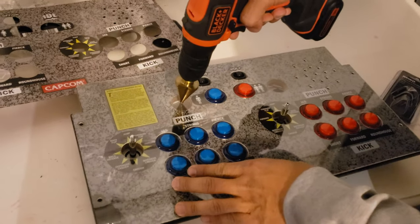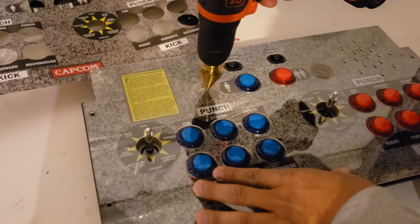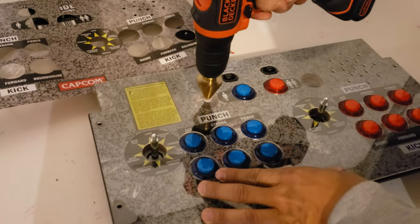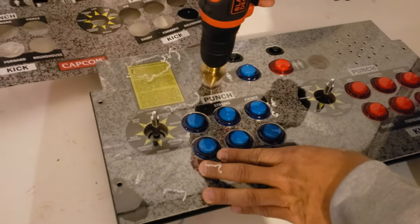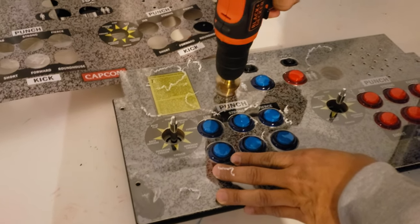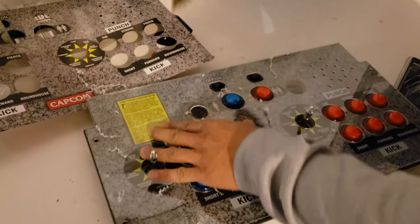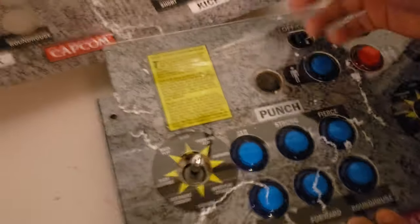Put this right in the middle. And that looks perfect — as you can see there's no cracks or anything like that. It went right in perfectly.